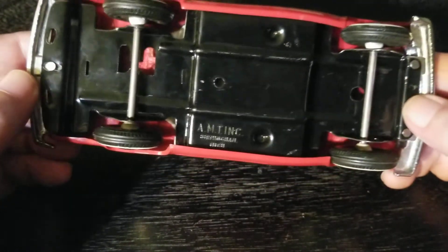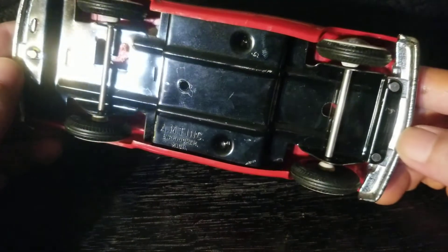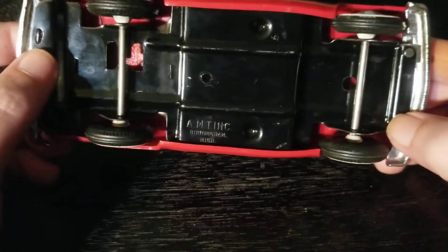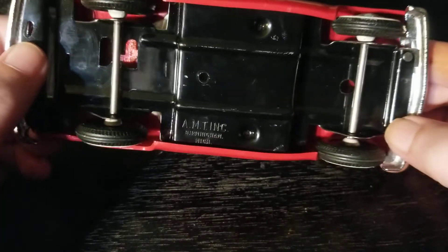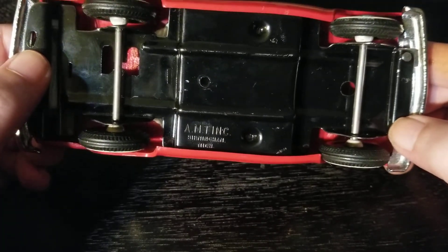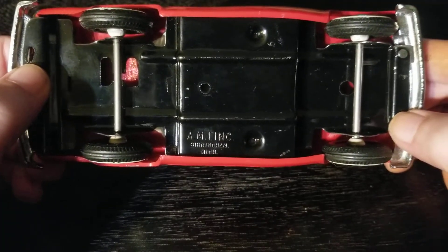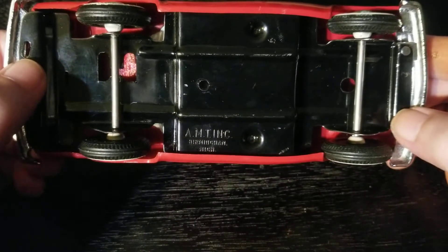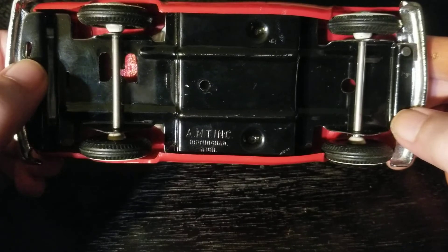I haven't tried to take the wheels off, and it doesn't look like it disassembles to me. It really doesn't look like it's ever been disassembled from what I can tell. This is an original — you can see that AMT Incorporated marking right there.